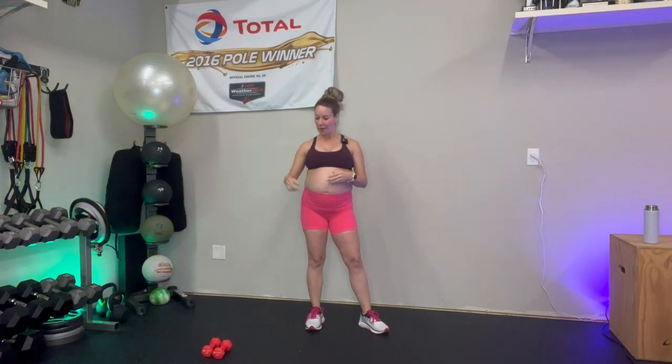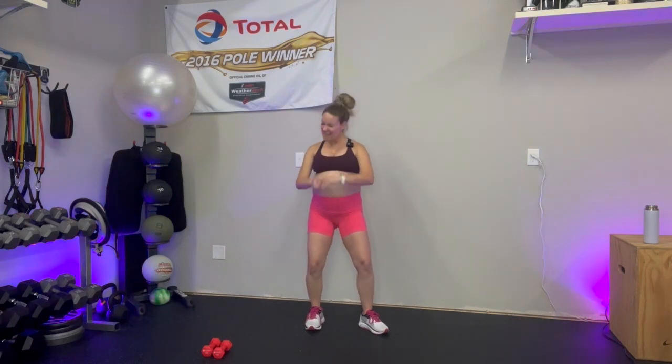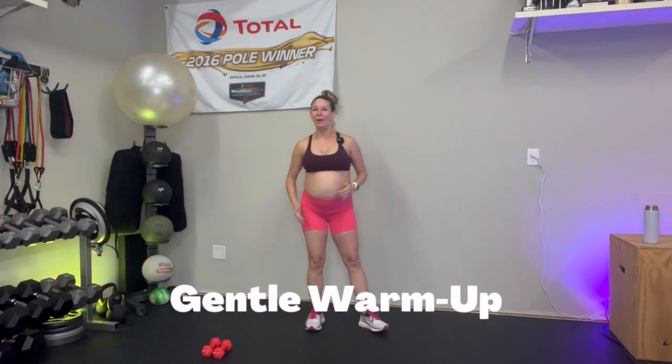For today's workout, you do not need any weights — they are optional. I'm feeling strong today and I'm ready to get after it with you. So I'm choosing to use three pound weights. Make sure you are always listening to your body. If you feel dizzy, if you feel any discomfort, slow down or stop. Make sure that you have been cleared by your doctor or midwife. Let's go ahead and get this party started with that warmup.